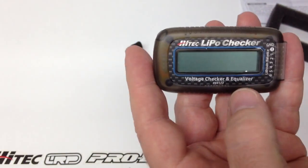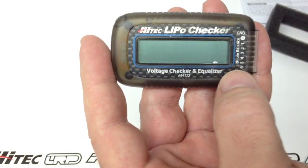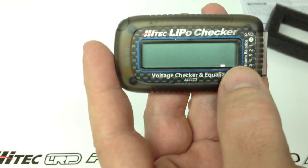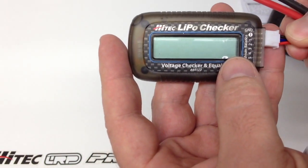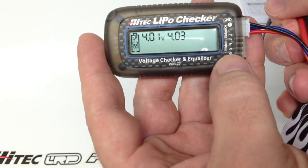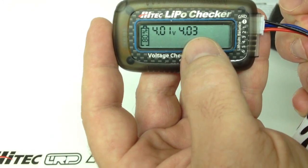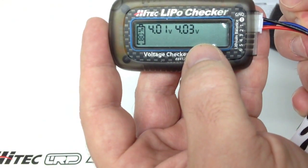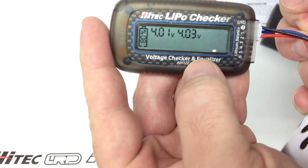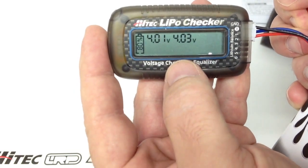From the instructions, if you leave it hooked up for less than five seconds it'll tell you the voltage and each cell's capacity. If you leave it over five seconds, it'll start balancing to the lowest voltage. Hooking it up to the balance lead now — I'm immediately seeing 4.01 and 4.03 volts per cell at 80% charged. The V is flashing, meaning it's taking that 4.03 and reducing it down to 4.01. There's nothing powering the LiPo checker besides your actual LiPo battery — that's what creates the energy to run it.